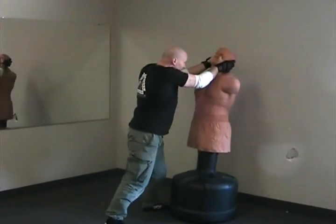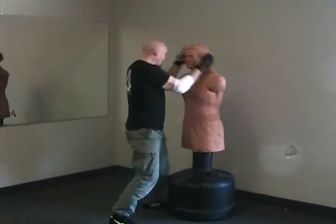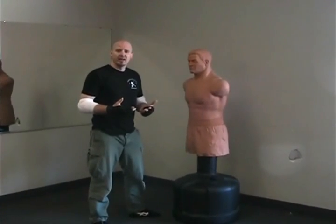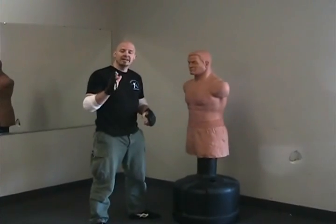Once again, I just come right into the eyes. I can elbow, rake, elbow again, maybe headbutt, and come in. Trying to overwhelm the attacker, and you're going to use his head as leverage because where the head goes, he will go.